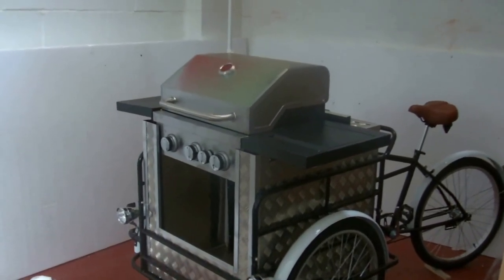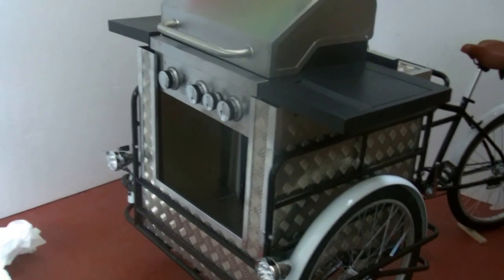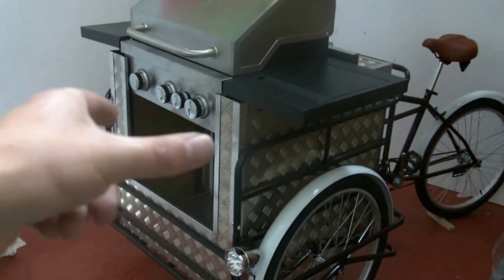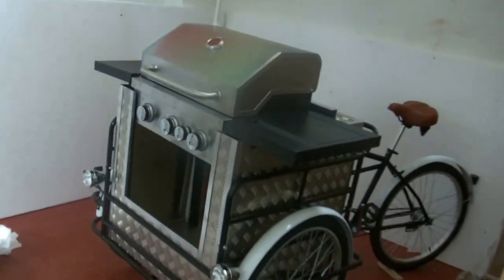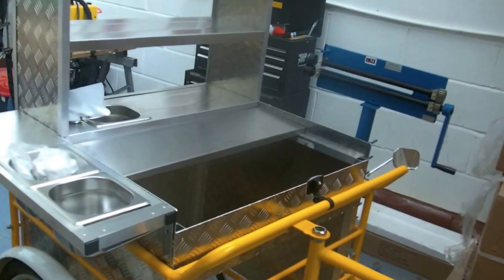It's available in black or yellow, and this whole unit comes out. You just lift the barbecue off and it goes to one side. This whole aluminium box section and sink will also come off and you can put something else in there, just like the hot dog unit — all comes off and you can put something else in there.